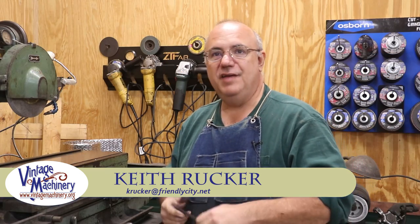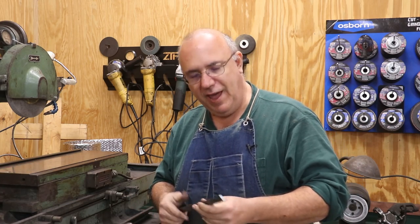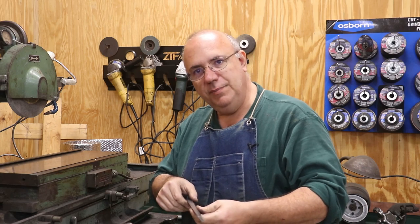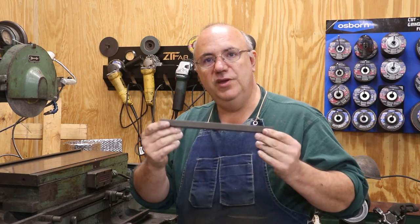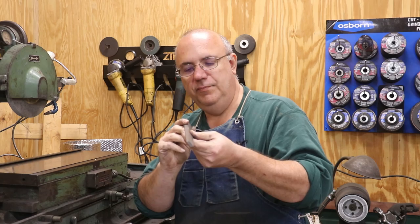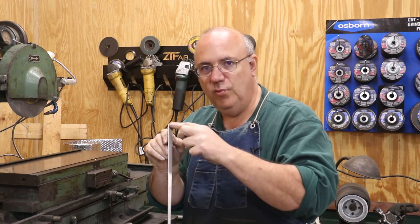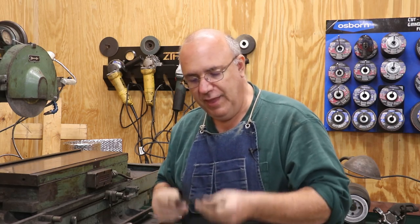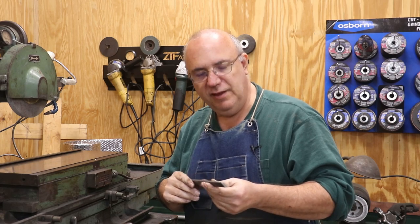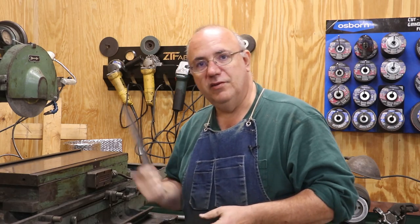Hello, Keith Rucker here at VintageMachinery.org. I am working on today a new gib for a Monarch lathe that I've been restoring. The gib I had previously, after making some changes — adding some Turcite, doing some milling and scraping — was now a little bit too thin. So what we've done is machined a new tapered gib. It's a trapezoidal shape that goes into the dovetail fixture, but it's a wedge — an angle all the way from one side to the other. After getting it off the milling machine, we want to do some precision grinding on the surface grinder to get it to fit perfectly.